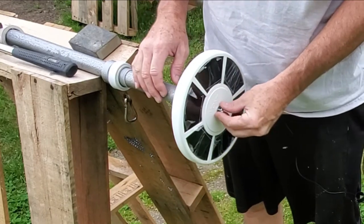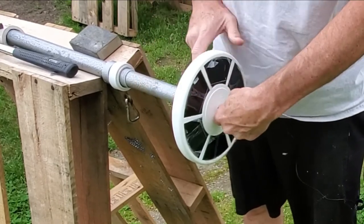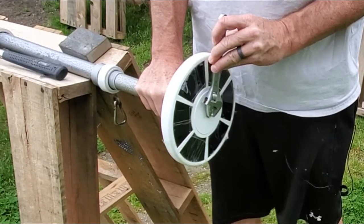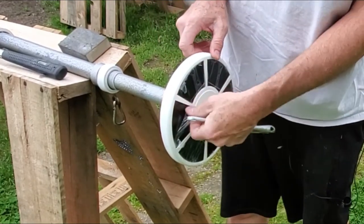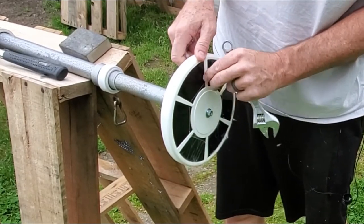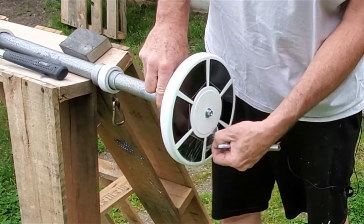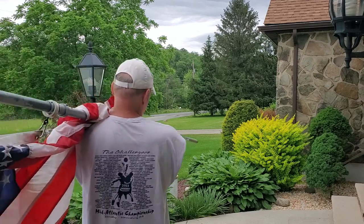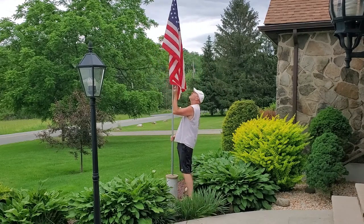I put on a flat washer, a lock washer, and a nut. I thought about adding a little Loctite thread lock but decided against it, just in case I ever wanted to take it off without hassle. Then I peeled off the little plastic protective films from the solar panels — and that's all there is to it. It worked out really well, a lot simpler than I thought. Then it was just a matter of re-affixing the flag, putting it back in the pole and its little homemade flagpole holder, and waiting for dark to see how it works.